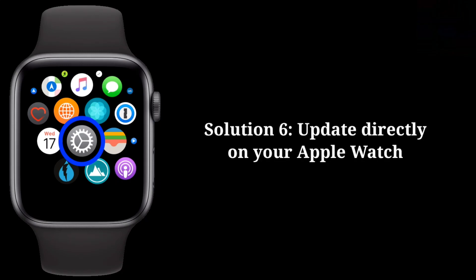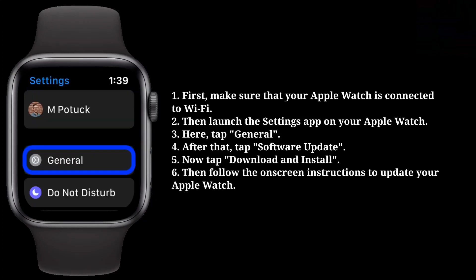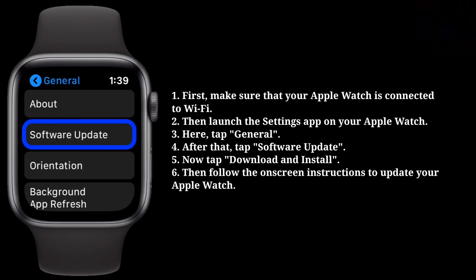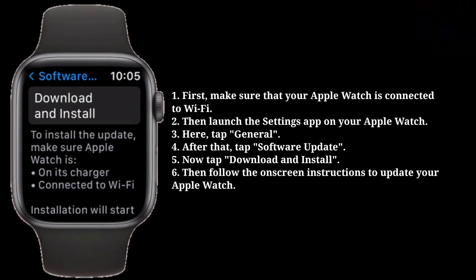Sixth solution is: update directly on your Apple Watch. First, make sure that your Apple Watch is connected to Wi-Fi. Then launch the Settings app on your Apple Watch. Here, tap General. After that, tap Software Update. Now tap Download and Install. Then follow the on-screen instructions to update your Apple Watch.